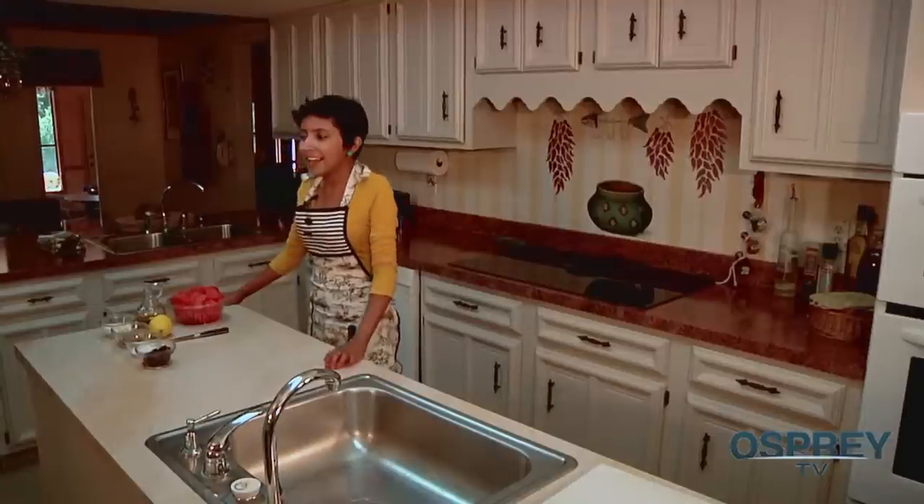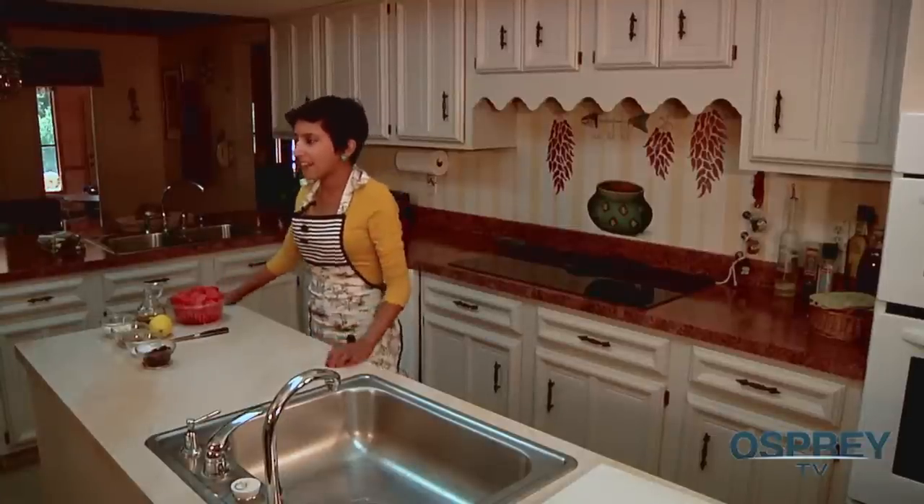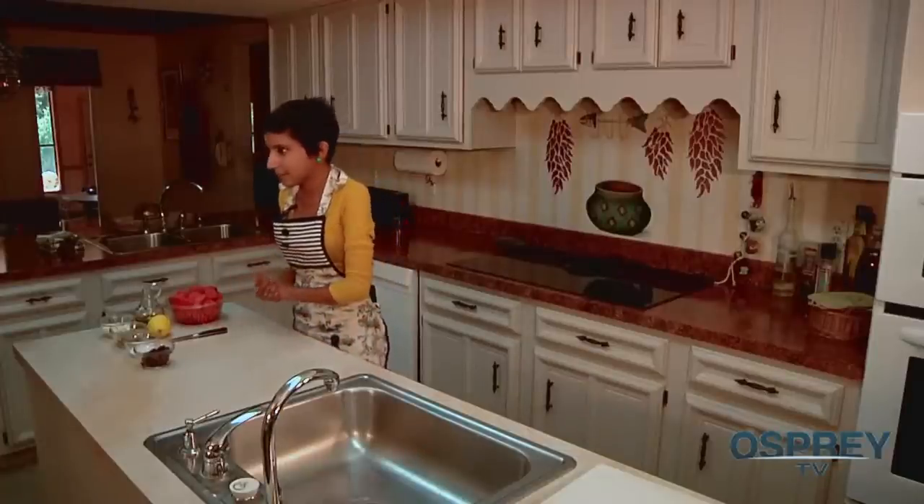Hey, hey, hey Ospreys! I'm Hena Bakshi, your host and resident foodie for The Skillet. Today I'm making some breakfast items and I have my friend Mike Tomassoni coming over for food. He is Italian and I'm going to try and make something that would possibly impress him because he comes from this crazy Italian background.